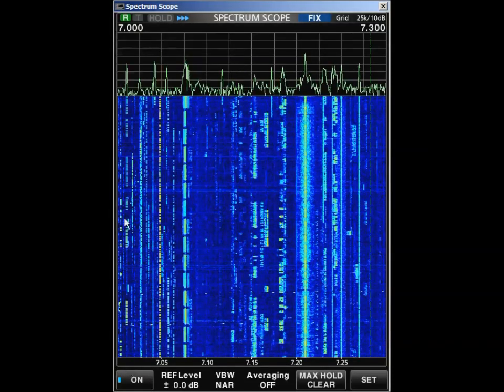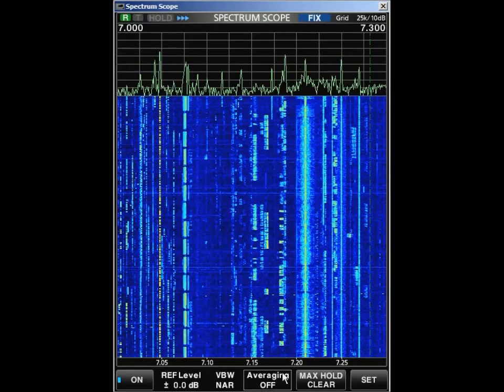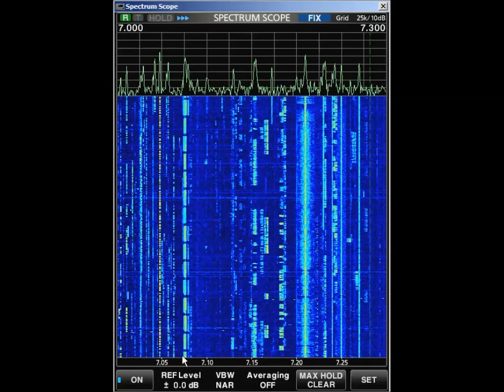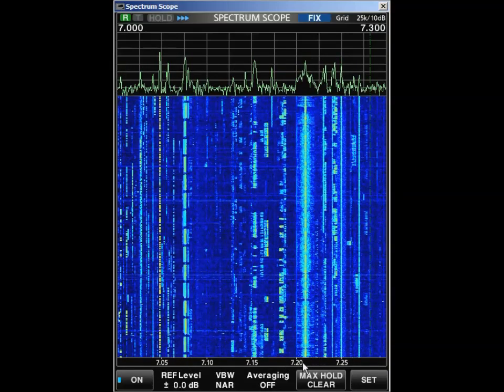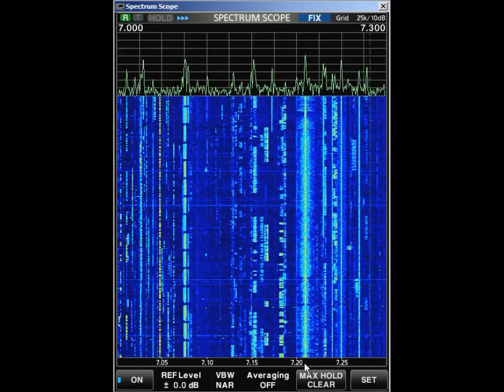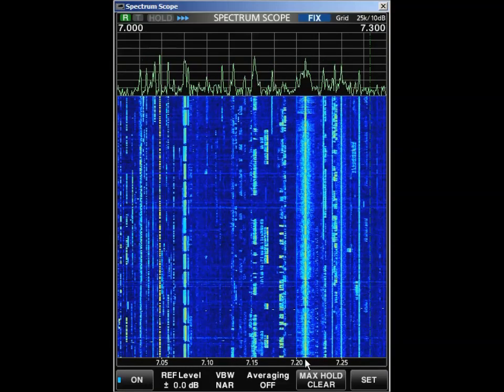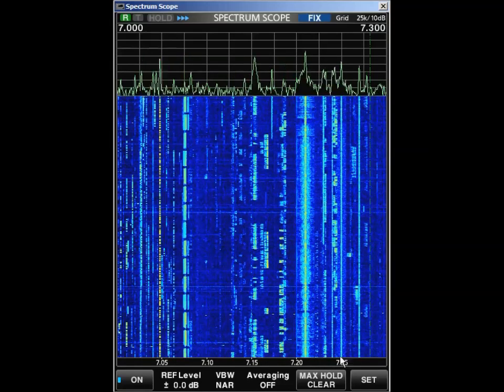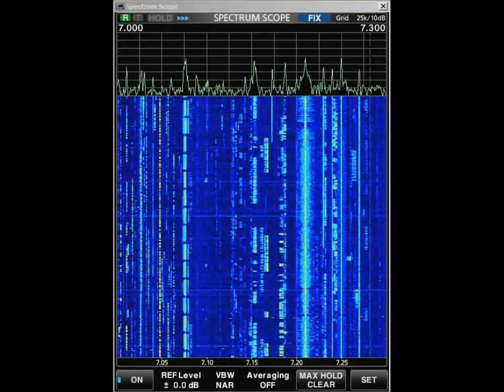Down at the bottom you'll notice here's 7 and here's 7.3, so you can kind of tell where things are happening. This is at 7.075. Then we have stations here at 7.2 and 7.25. So let's listen to a couple of these and see how fast you can tune them.